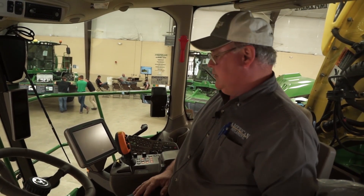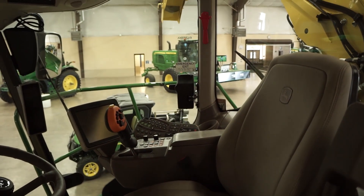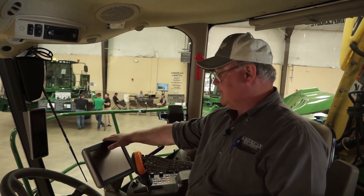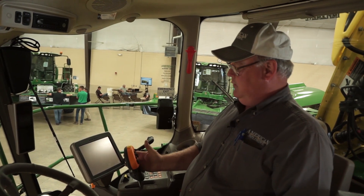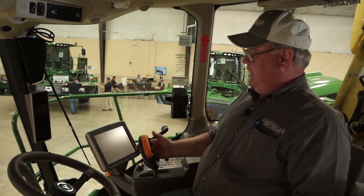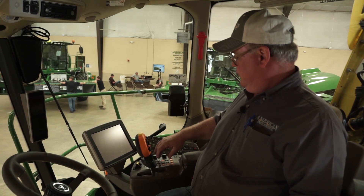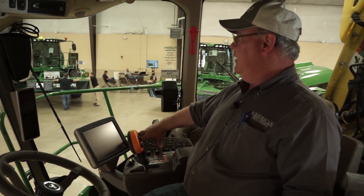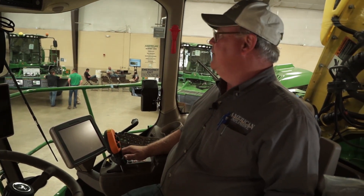This is the cab of the 9900 Forage Harvester — one of the nicest cabs on the market. It's large and very comfortable. We offer a couple of different displays: if you do not want the 2630, we can put the 4640 display there. Our controls are very easy to use — all machine controls on the hydrostat handle, including header up/down, spout rotation, auto track, and header engagement. You've got throttle and rear-wheel drive here, air conditioning, radio, and some diagnostics up here. We do offer windshield wipers all the way around on all four windows for those dirty conditions.